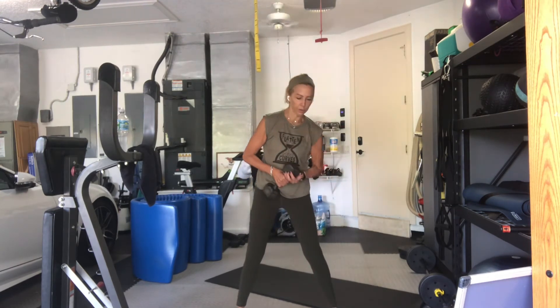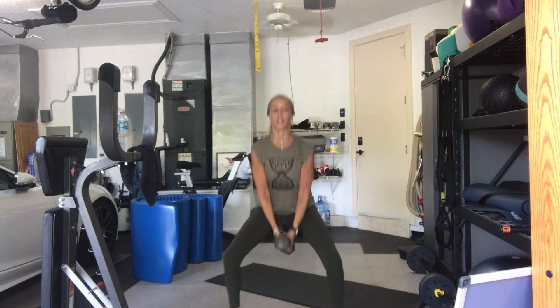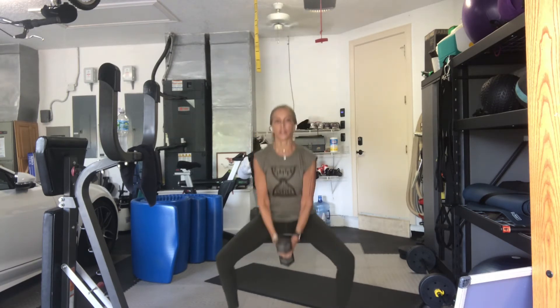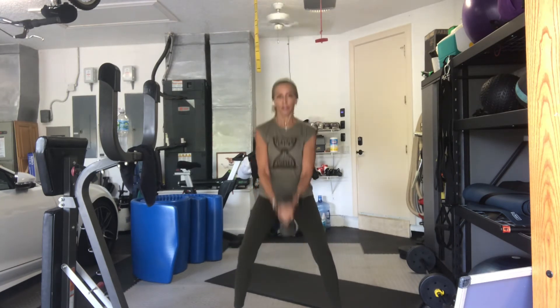One heavy weight. Hammer curl with a sumo squat. Here we go. Just checking our time. Elbows in, but not resting on your hip points or your waistline. Three. Two. Go. 16. Curl. 15. 14. 13. 12. 11. 10. 9. 8. 7. 6. 5. Keep going. 4. 3. One more. Good.